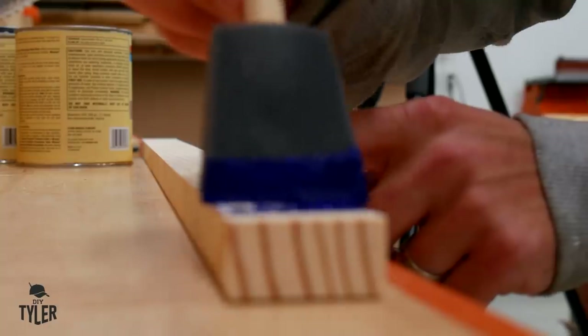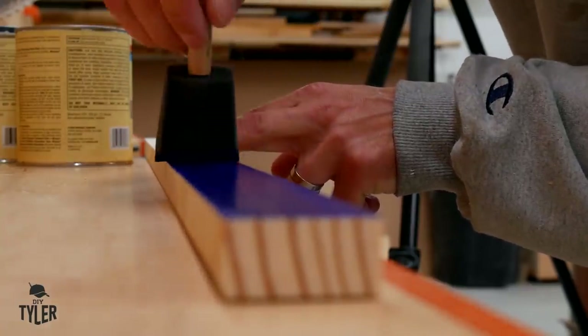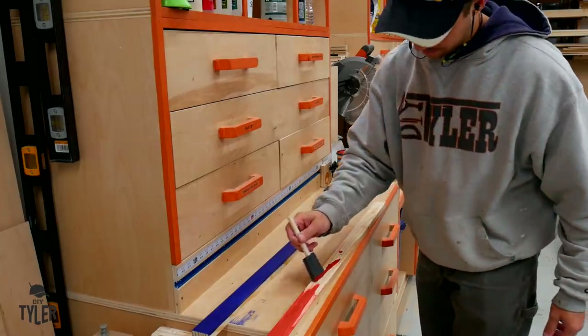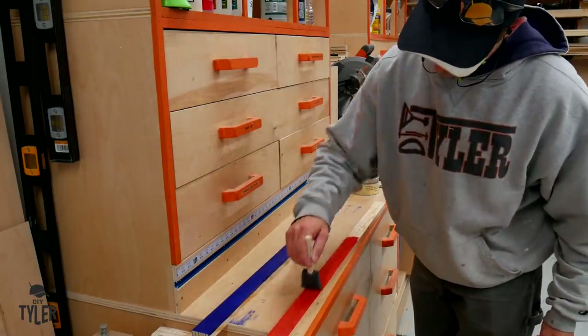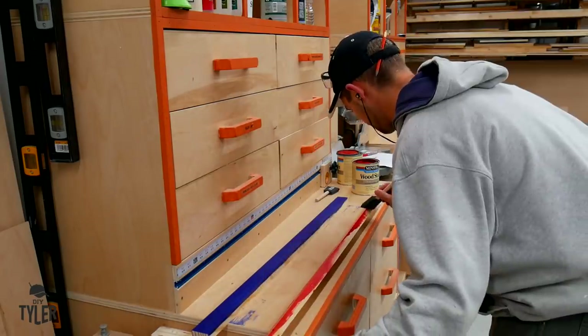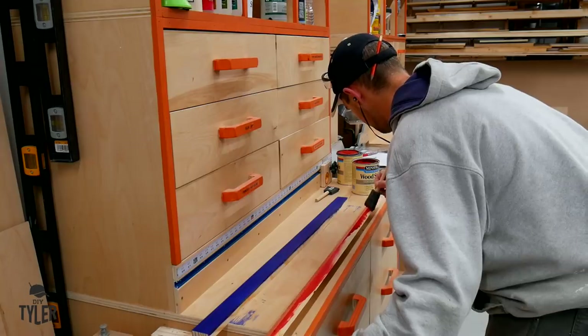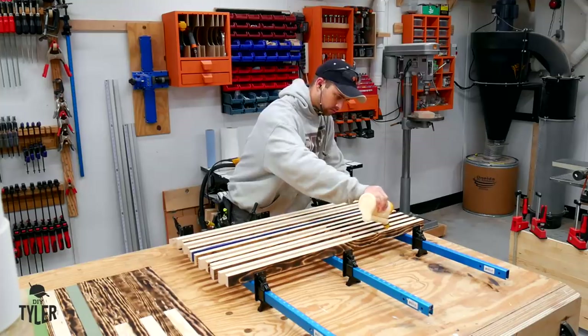I am going to be making a red and blue line for both departments of our small town, and I am using some Minwax water-based stain that is tintable. These two colors are crimson and navy, and they really pop on the wood but yet still allow the grain to show through, which is pretty cool. A quick dab on each of those stripes, and then it is time to move on to glue up the flag.